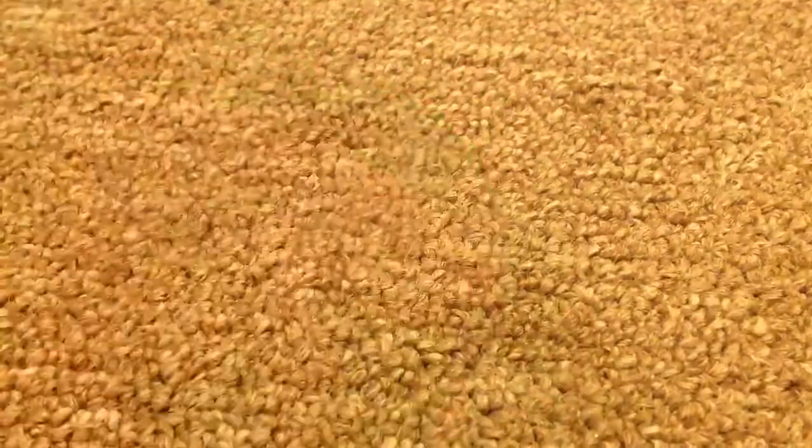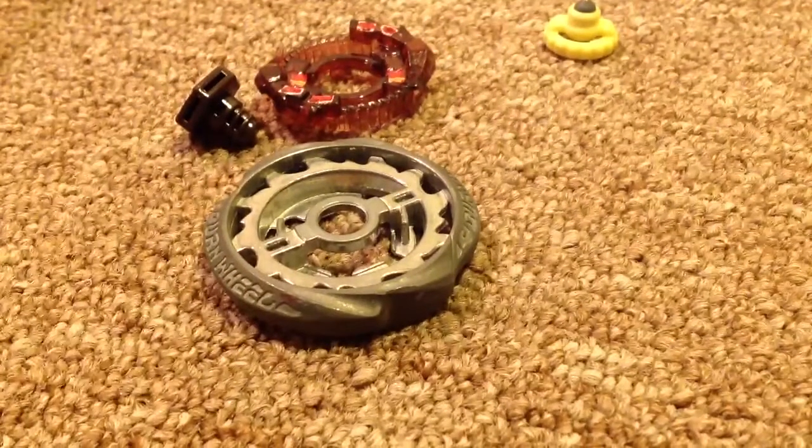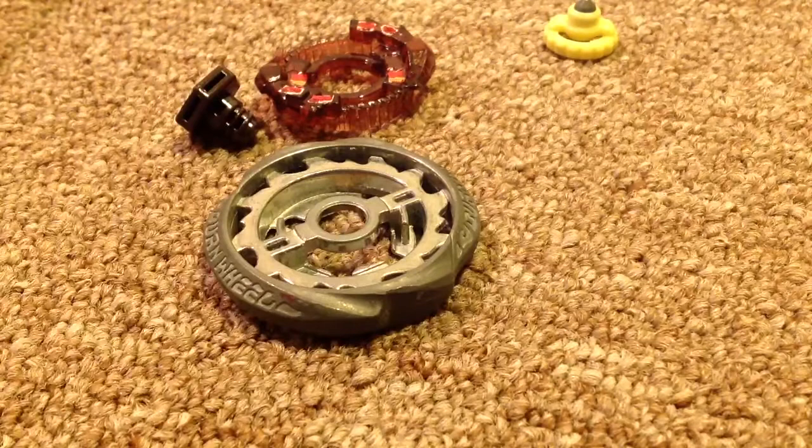The second customizing. The second one is this. I think it's the coolest Beyblade customizing.